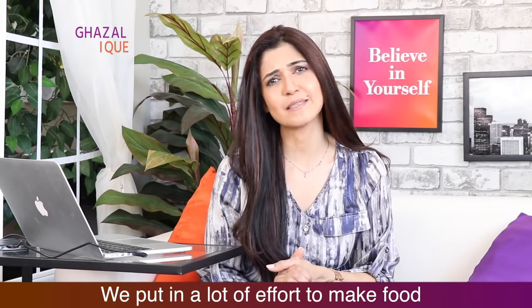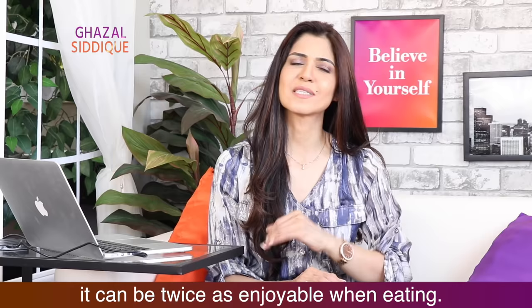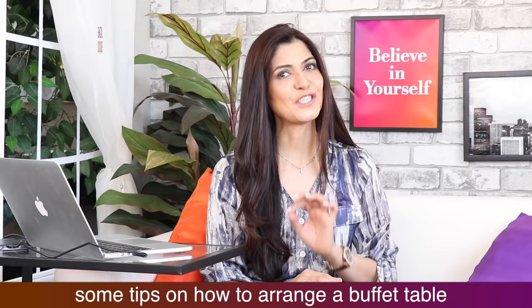We make food with a lot of effort, but if it is done properly, the food will double. Today, I am going to share with you some tips with this video on how to arrange the buffet table. Keep watching!